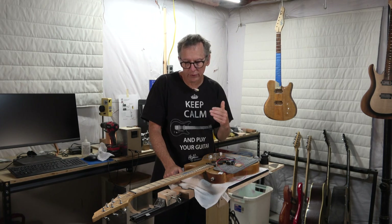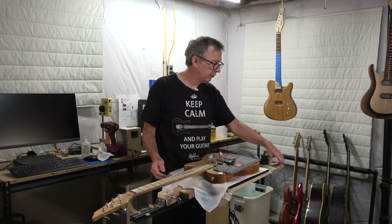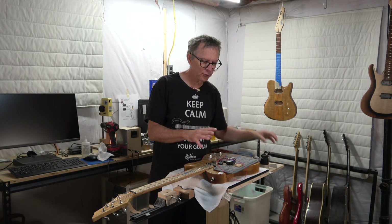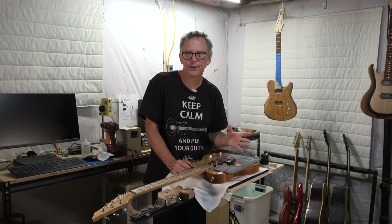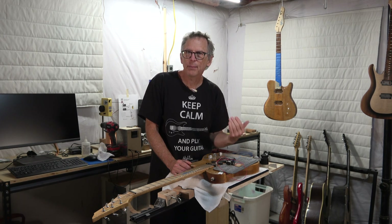A common technique that guitar builders and repair people use to locate and isolate a fret causing string buzz is to use a fret rocker. I use them all the time, but I have another tool I've been playing around with that's kind of helpful — a battery powered LED fret buzz finder. Let me bring you in closer and show you this tool.